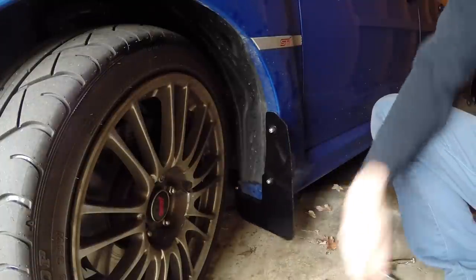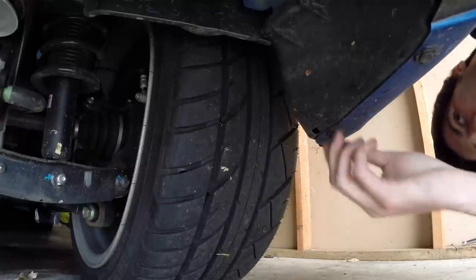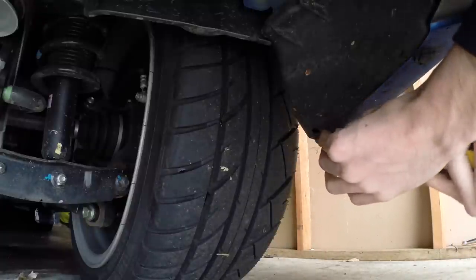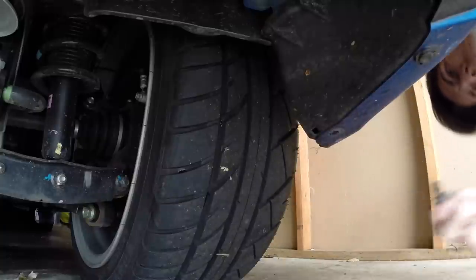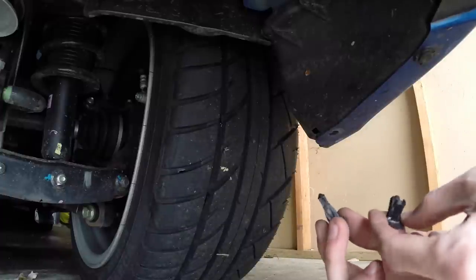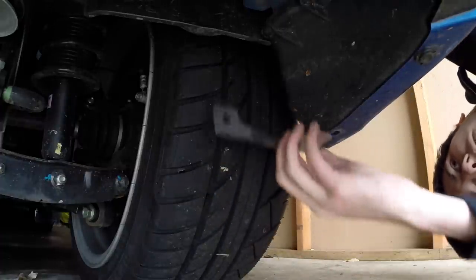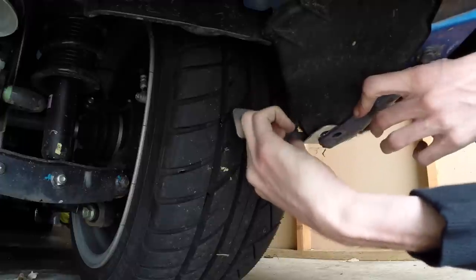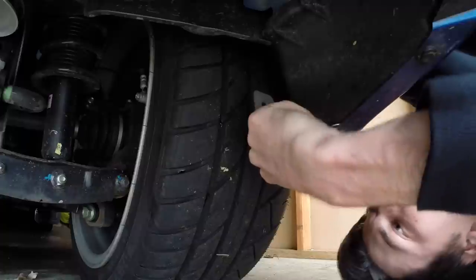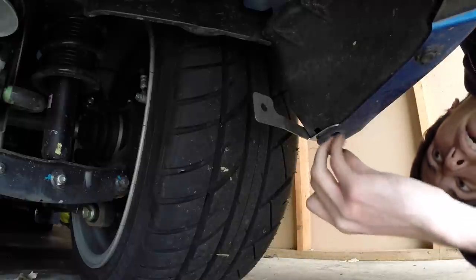There's the front mud flap fully installed — now we'll move to the rear. The rear mud flap is actually quite a bit easier, and there's only one clip that you need to remove, which is this one right here. Go ahead and pop that out. You're going to want to separate those two pieces of that retaining clip for the later install. Next, slide the bracket in that holds the mud flap, and then slide that clip back in.